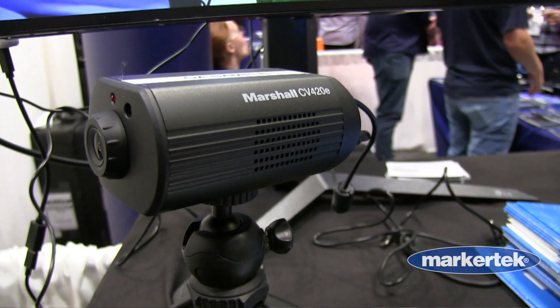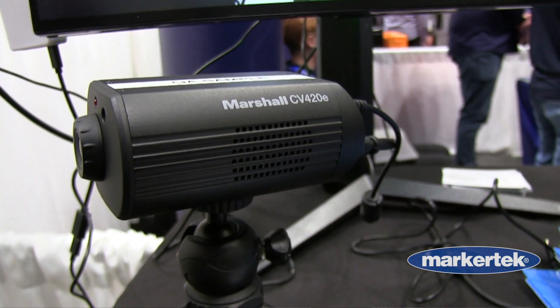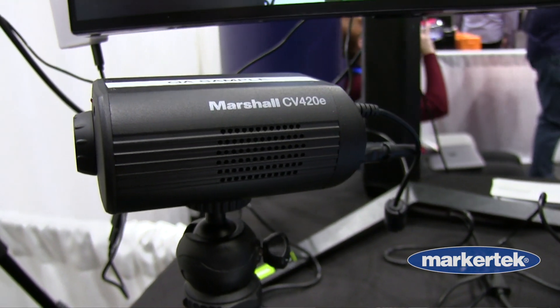It starts out at a very wide angle at 100 degrees with no spherical curvature or distortion in the corners. It's a very good streaming camera, a very good production camera for live sports, live production, live remote contribution, that kind of thing.